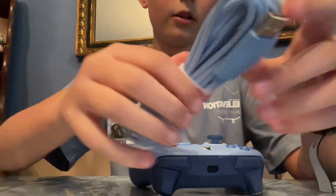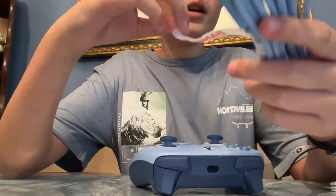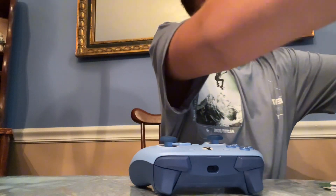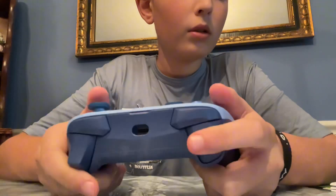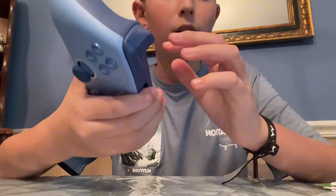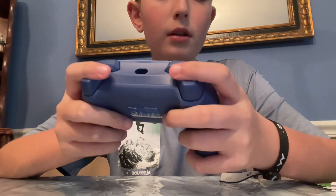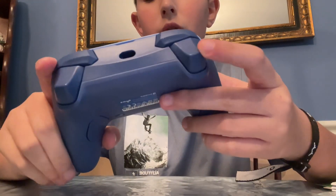Here's the wire — it's really long. So it's not gonna annoy you if you're far away because it's really long. This controller is really good for its price — it's only $45.